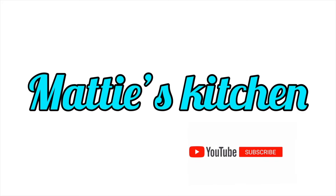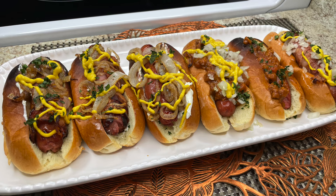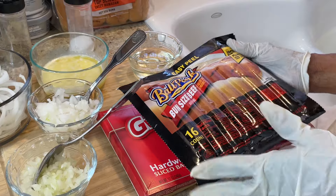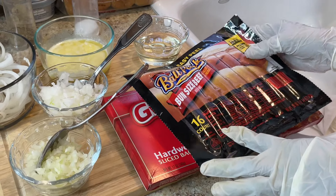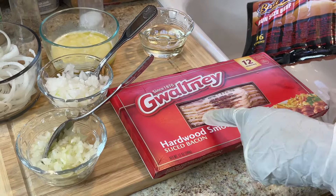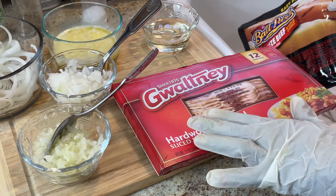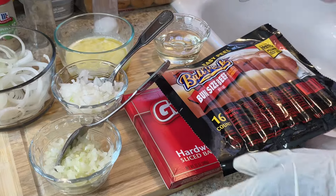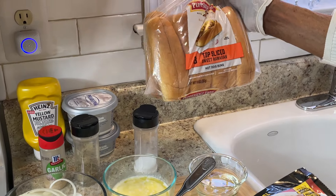Hi y'all, this is Maddie from Maddie's Kitchen and today I'm gonna make you all some Seattle hot dogs — and I might also throw some chili hot dogs in here too. I'll be using some ballpark bun-size beef hot dogs and also some bacon. I'll be wrapping my hot dogs with bacon, so make sure you use thin bacon. I also have some bun-size sweet Hawaiian bread — never tried this before, but I know it's gonna be good.